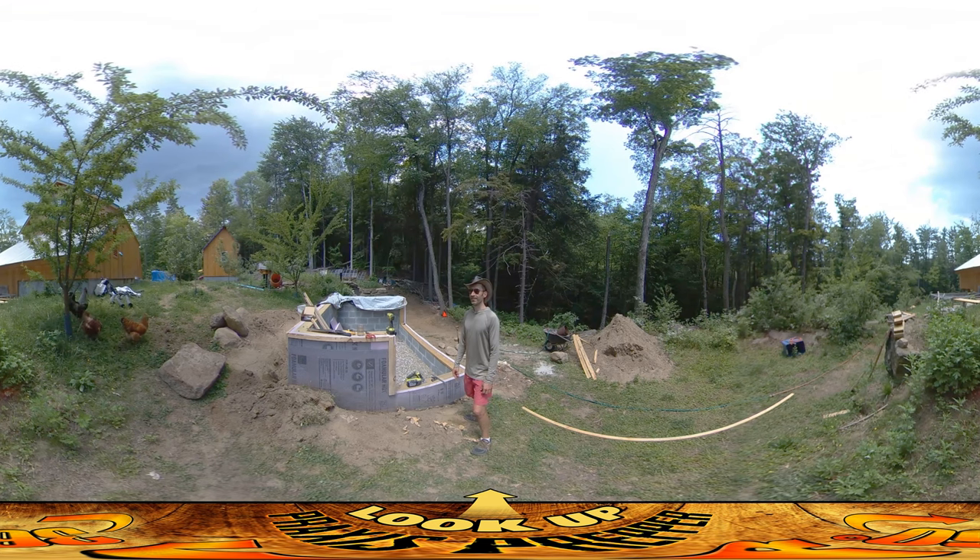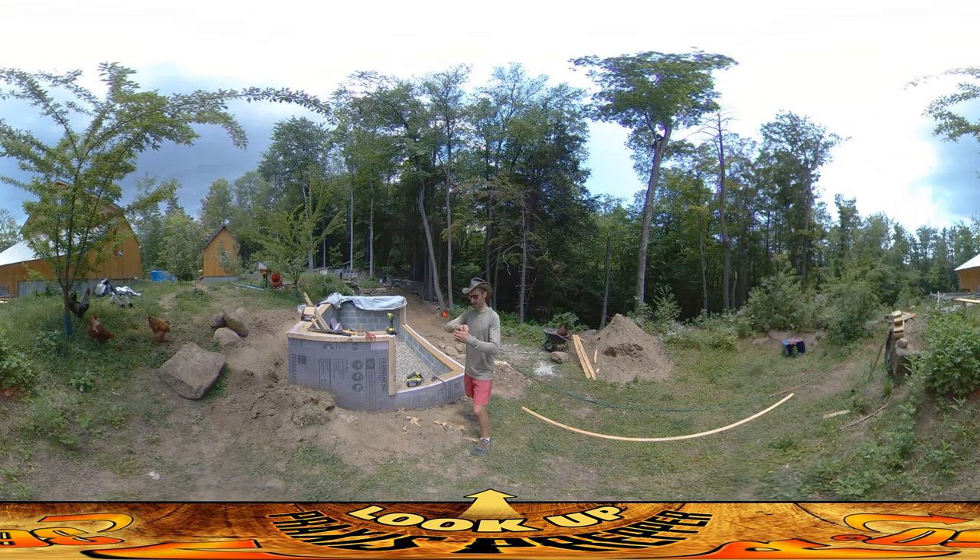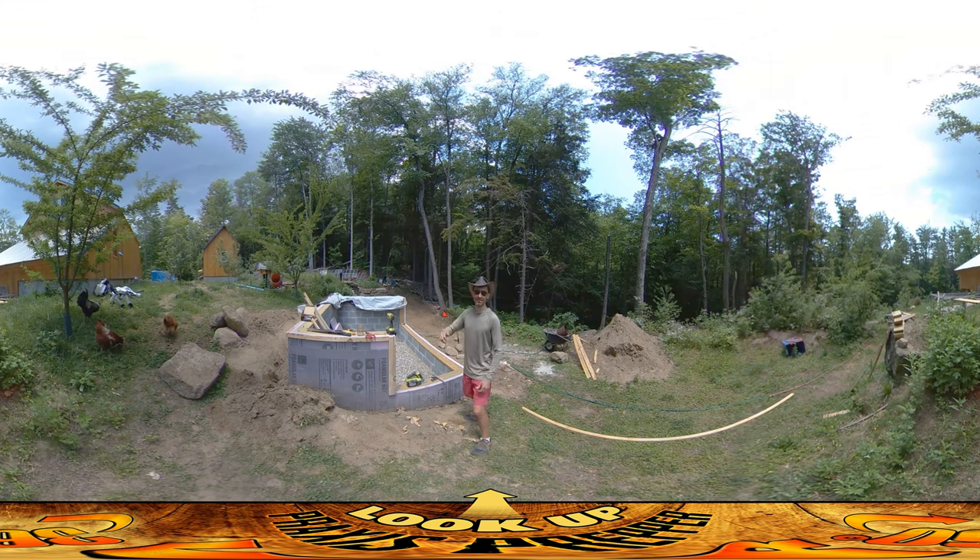I can hear a little bit of thunder, and the chickens are sensing it too. This is the first thunderstorm of the spring. Thanks for watching.